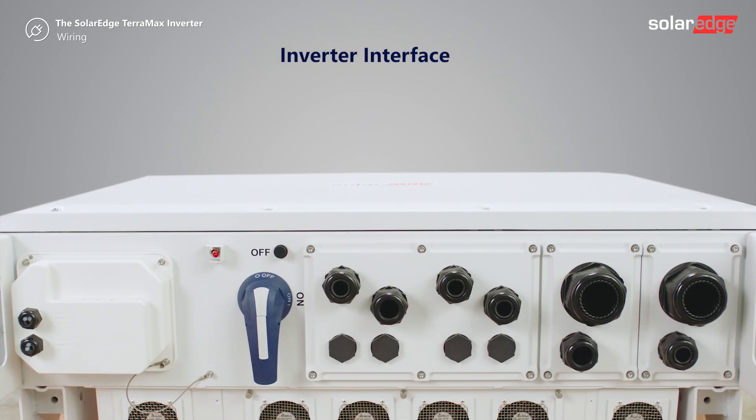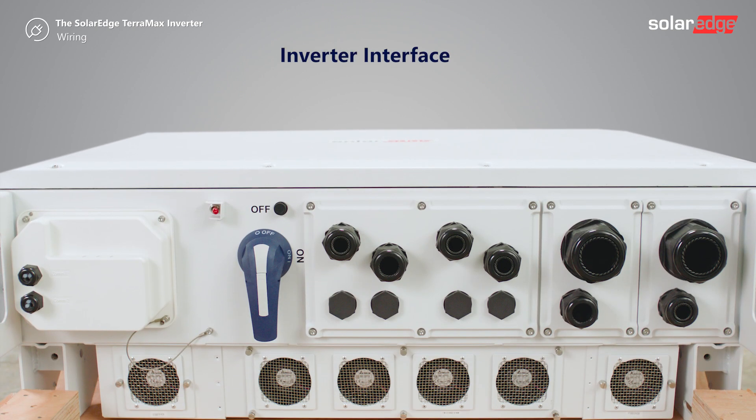Let's identify the inverter interfaces located at the bottom of the inverter: AC1 and AC2 connections, DC connections, DC disconnect switch, cooling fans, P10 switch, communication cable glands, indication LEDs and communication compartments.